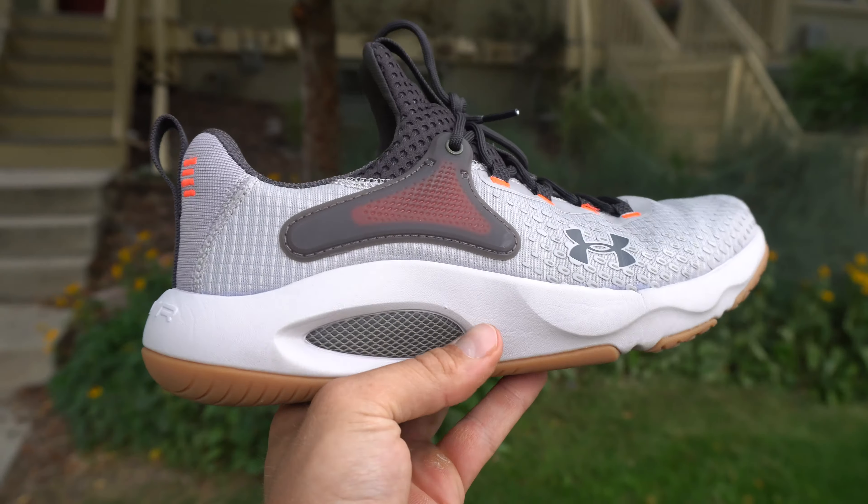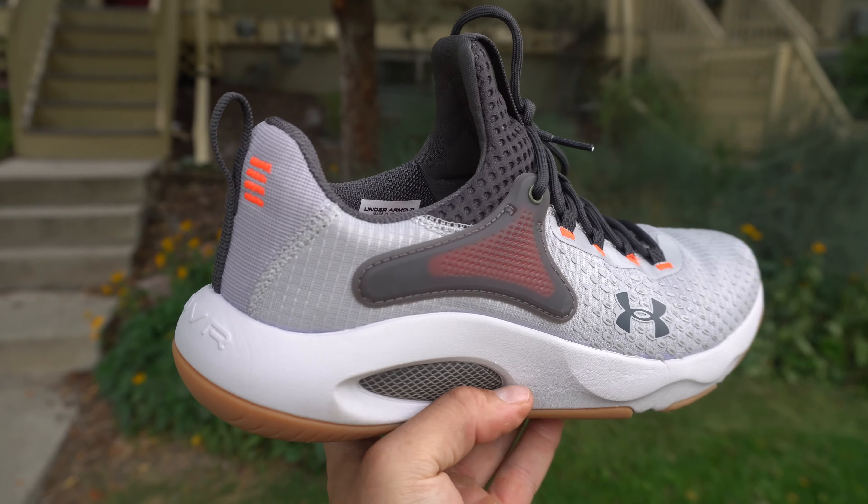Hey, what is going on guys? This is Jake at The Fit Friend and today I'm reviewing the Under Armour Hover Rise 4.